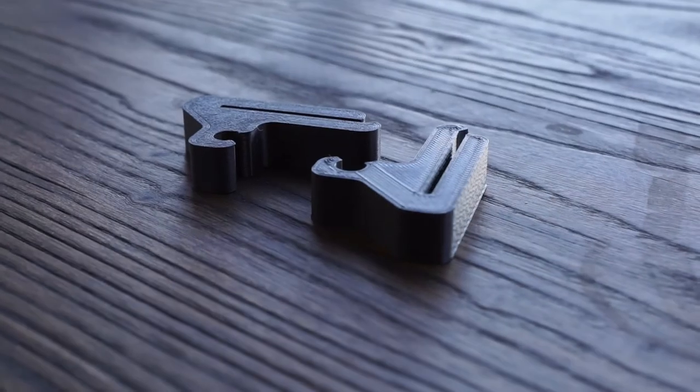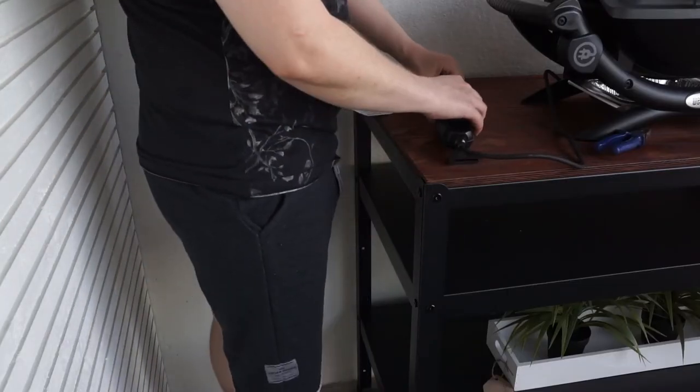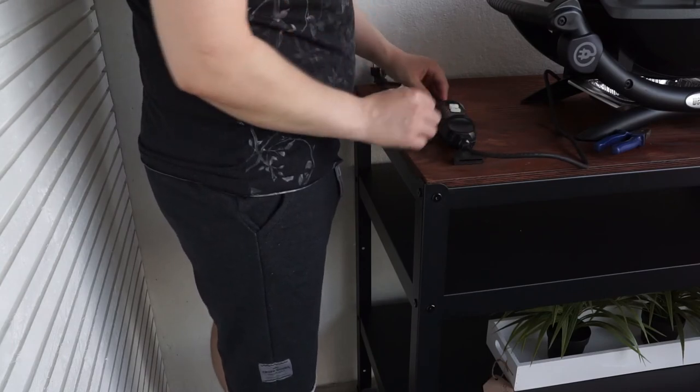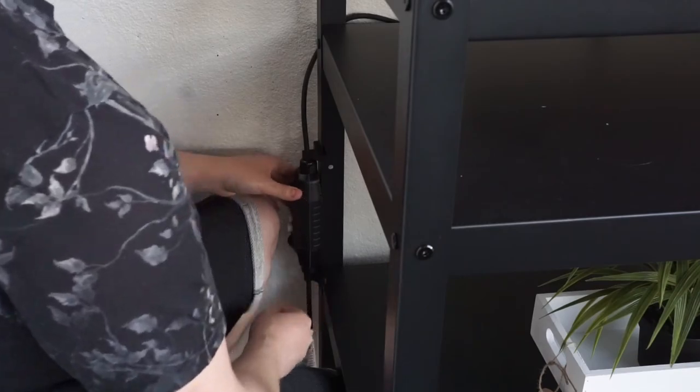Looking at the clips straight out of the printer, they turned out great — even if I do say so myself — though the black color will make them almost invisible once they're installed. I just push the cable into the two clips and then slide the whole thing onto the table leg. And that's it! They fulfilled the purpose they were designed for, and it cost me less than 50 cents for the filament.